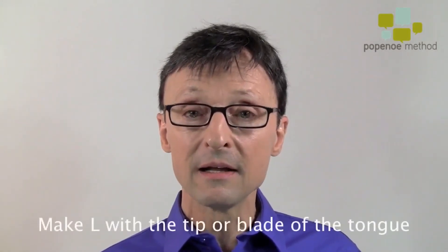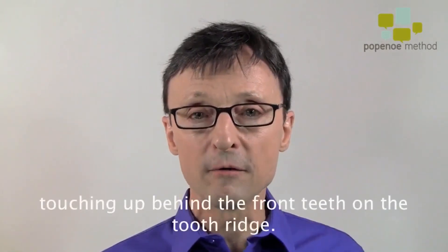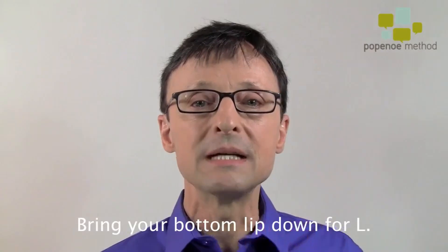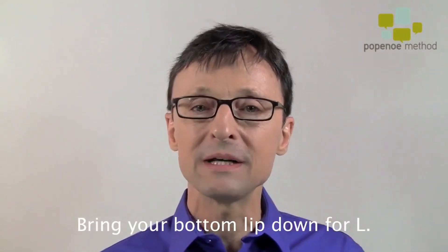Next is L. L again is the tip or blade of the tongue up behind the front teeth on the tooth ridge: la-la-la, la-la-la. Whenever you make L, keep your bottom lip down — la-la — so the sound can flow out easily.